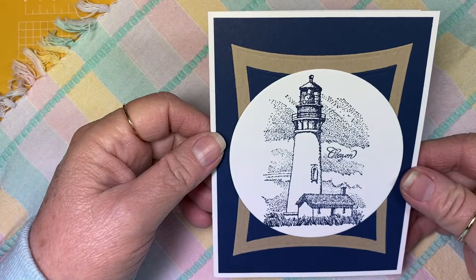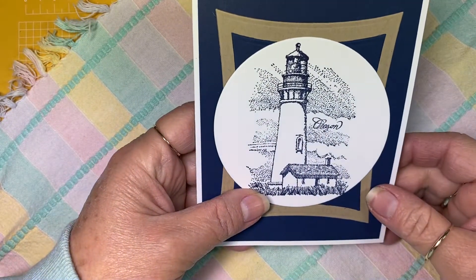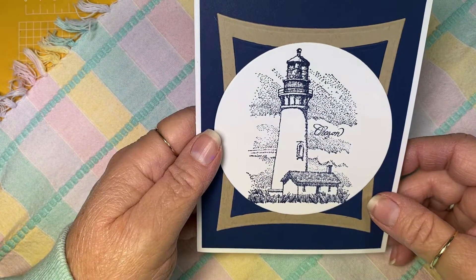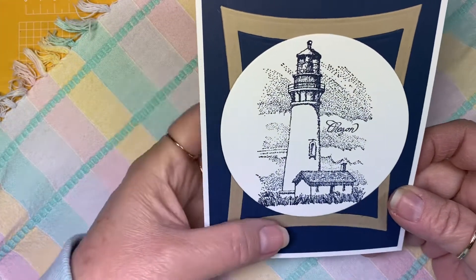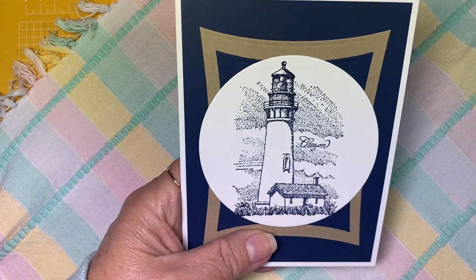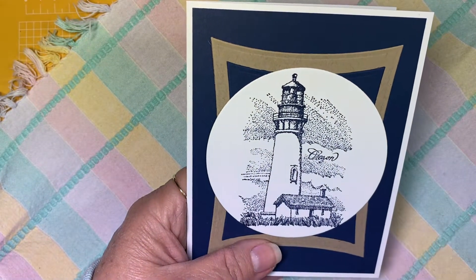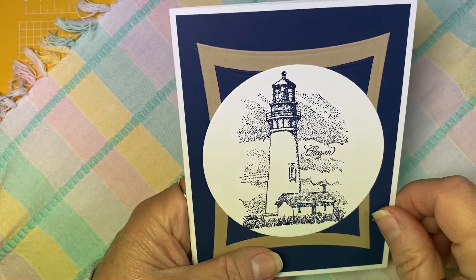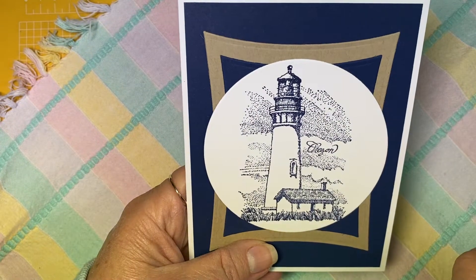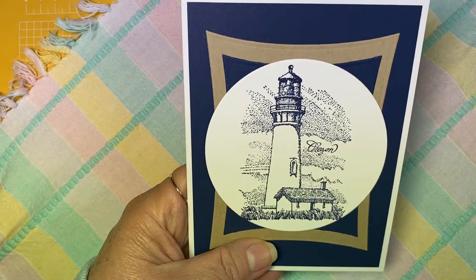It's this lovely lighthouse card here. As a side note, this lighthouse right here — Yaquina Head Lighthouse — is just down the road from where I live, probably maybe a mile, if that, away from my house. This stamp is from an old Stampin' Up set of lighthouses called Coast to Coast. If you're looking for this particular lighthouse, look up that name on eBay, or search Yaquina Bay Lighthouse — spelled Y-A-Q-U-I-N-A.